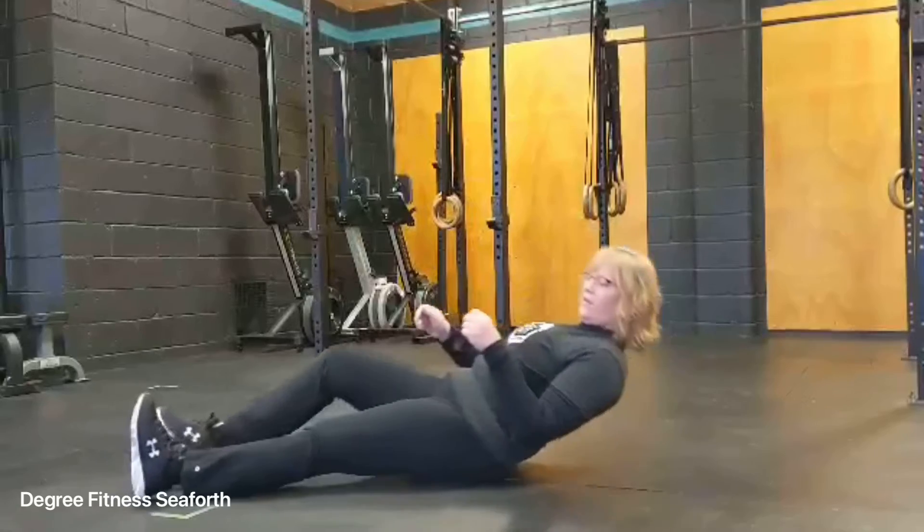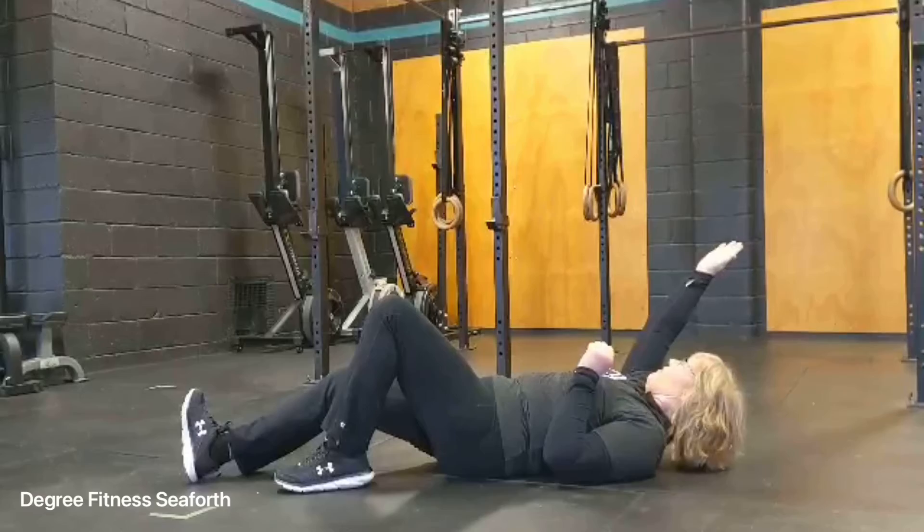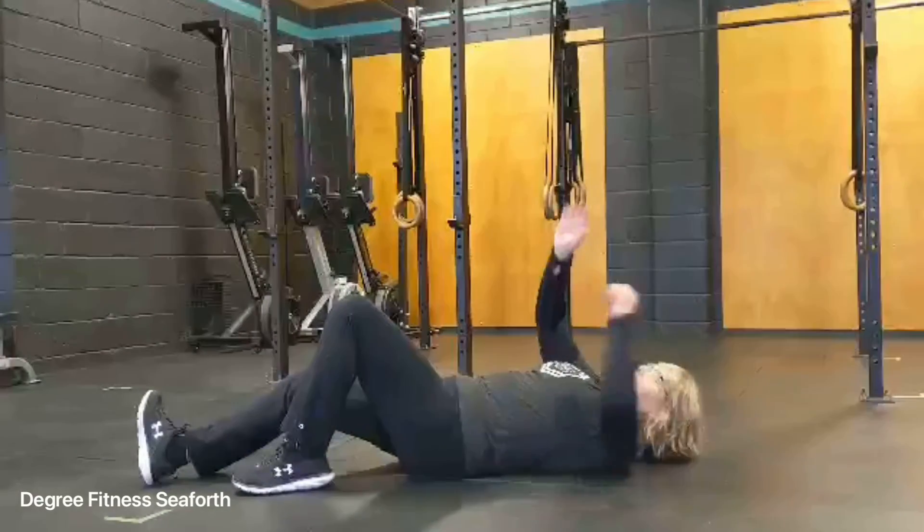So we're going to lie down on the ground — just like it's straight. This arm you're going to have it at an angle, so we'll say this arm up to the shoulder, as if you're going to lie on your arm.